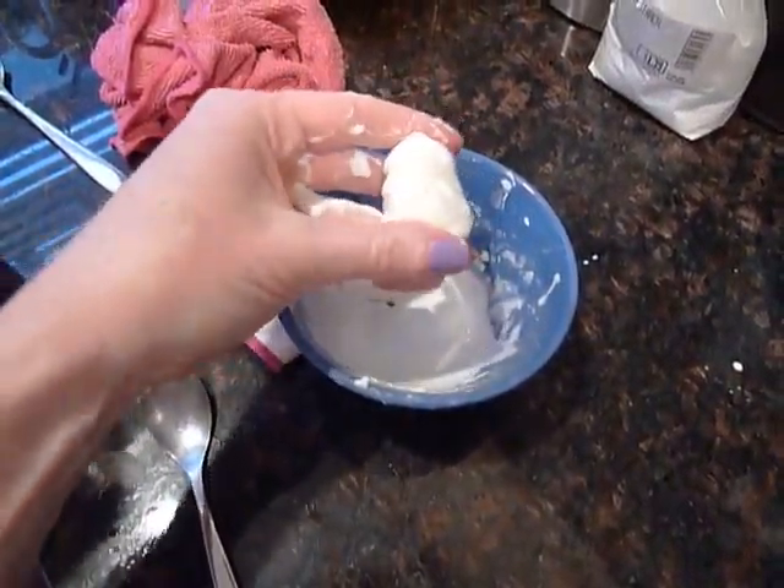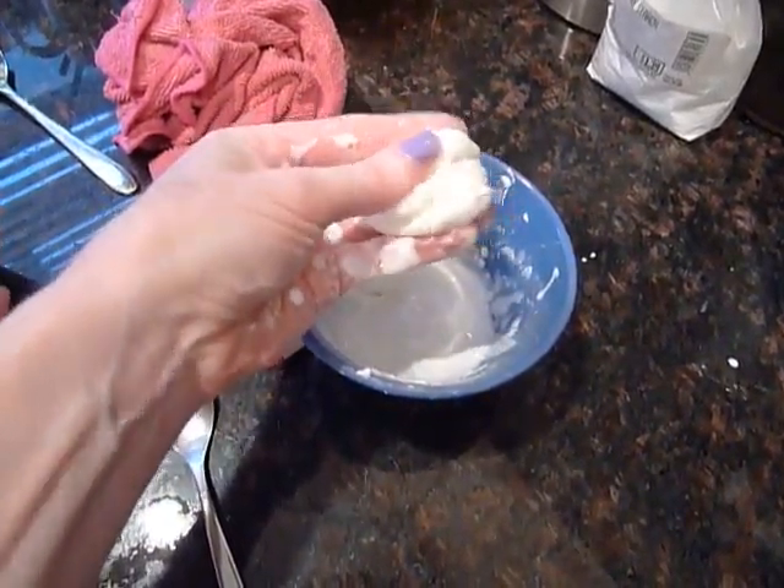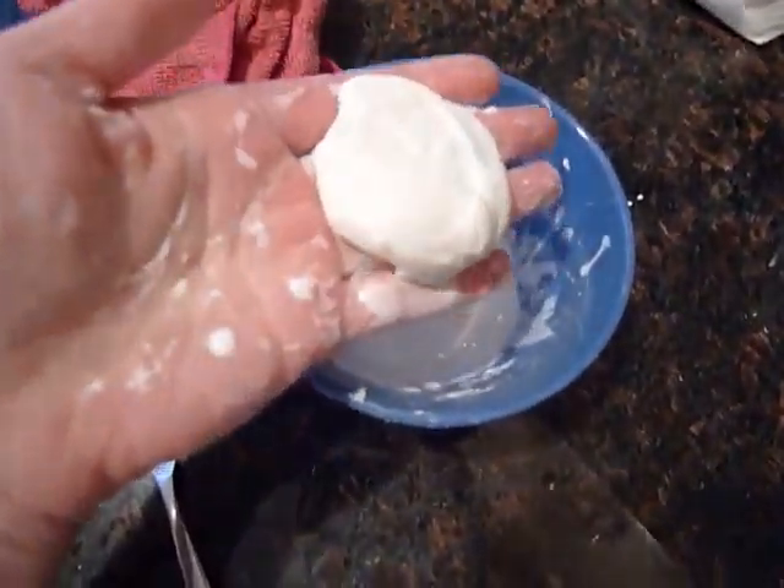This is an awesome cornstarch clay goop. It's quite solid and like a clay, but then it turns into a liquid. Do you want to see it?